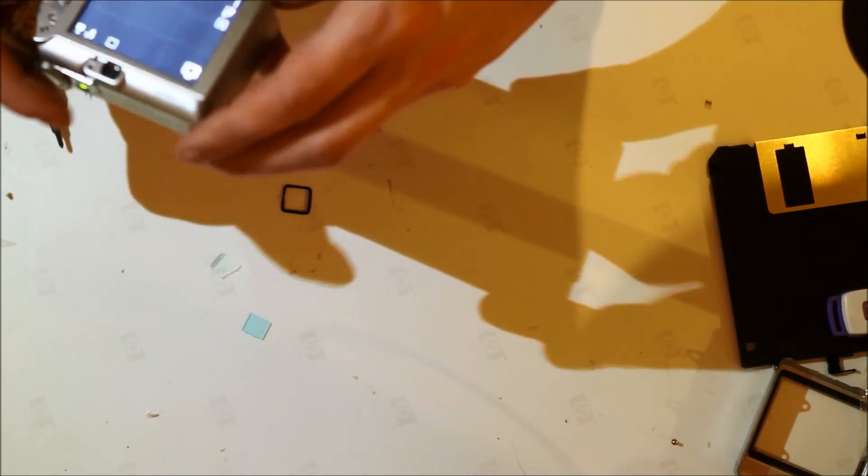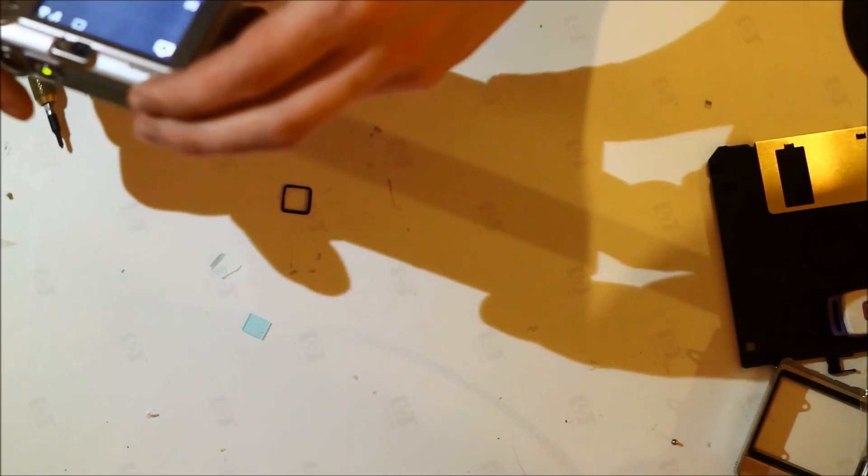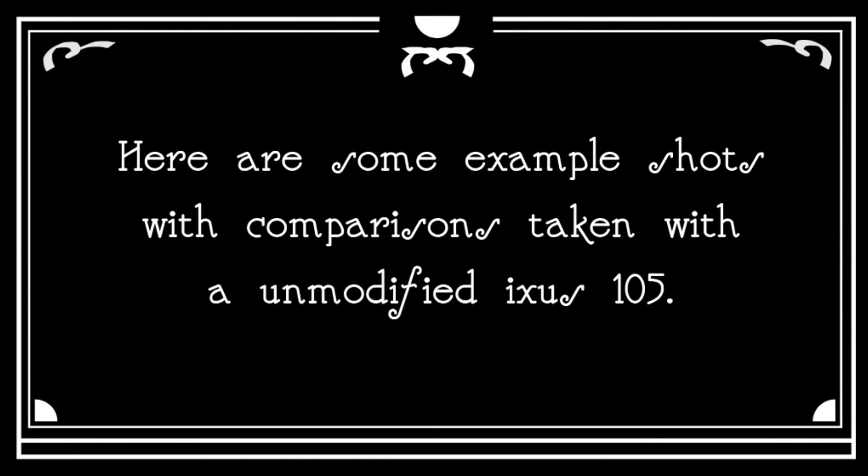All right, let's see if it can actually take infrared pictures.